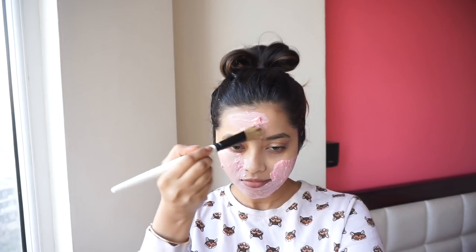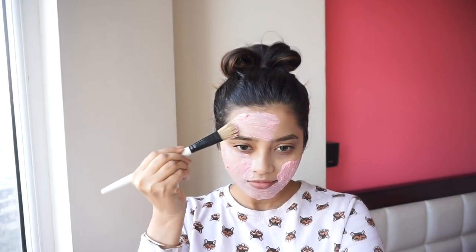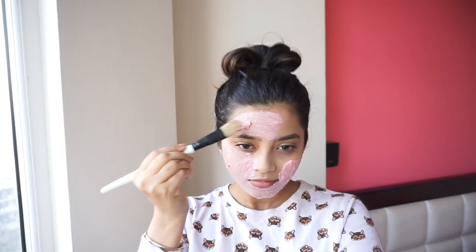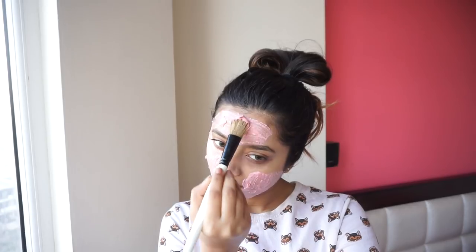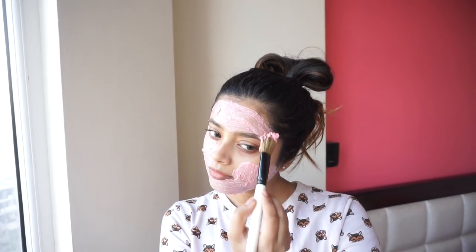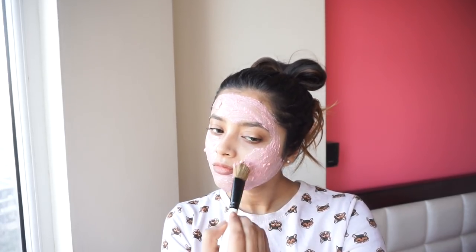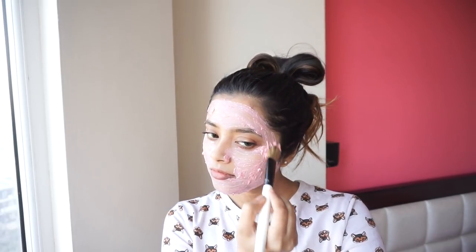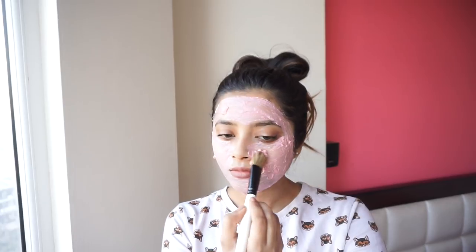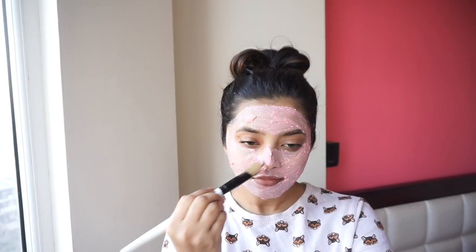White kaolin clay has excellent absorbency properties and it can suck up impurities such as grime, dirt, pollution, and germs from your pores, detoxifying your skin really well. The white kaolin clay I've used in this video is really gentle and is good for sensitive and oily skin.